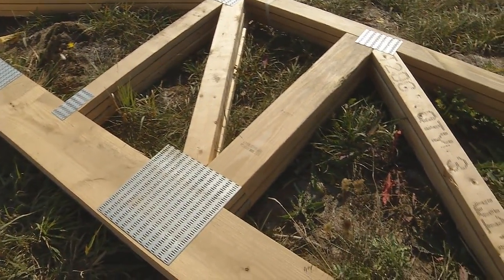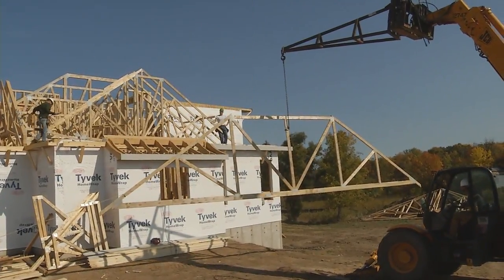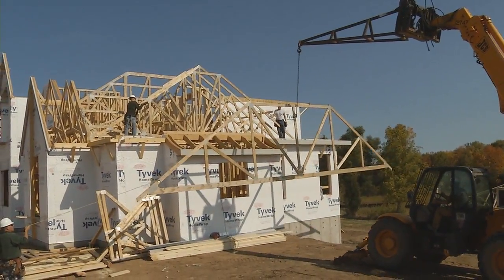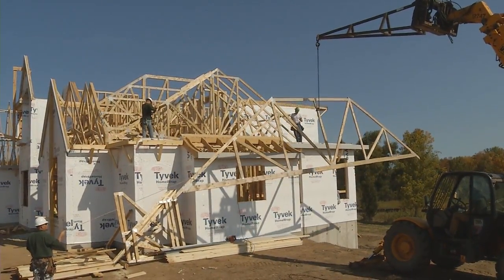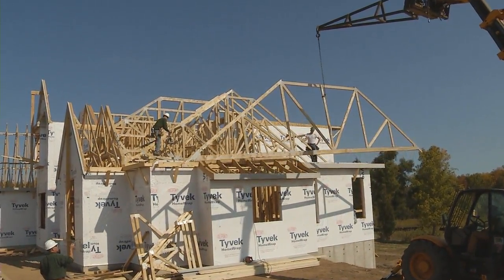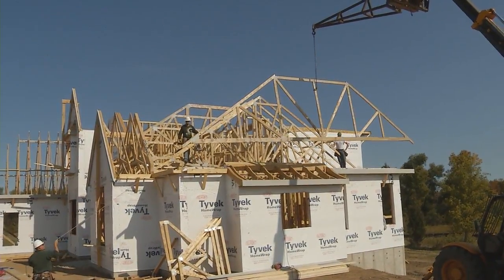Now we're going to take a look at how they install the roof trusses — let's watch them setting a couple of trusses right over here. They're hoisting this truss up with the crane and they're going to set it right on the top plate of the walls. Something to point out on this truss is the unique shape — you can see how the top of the truss has a flat section, and that is for what we call a hip roof, where the roof plane changes a little bit.